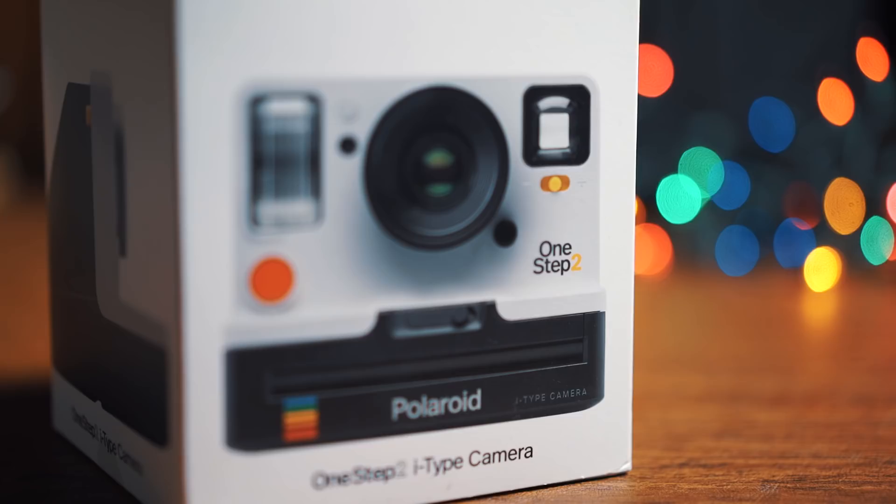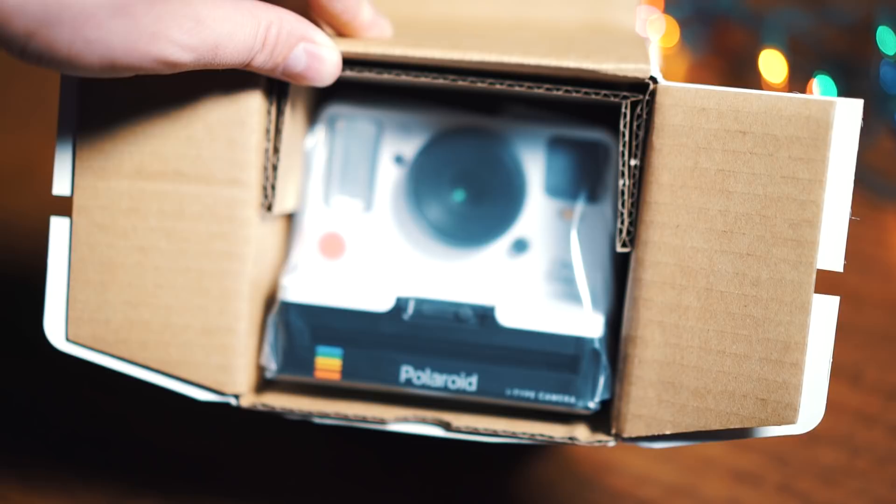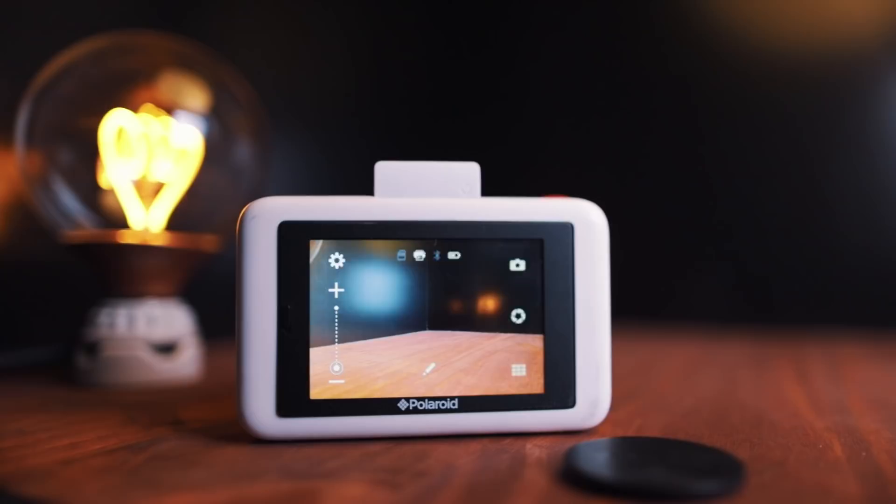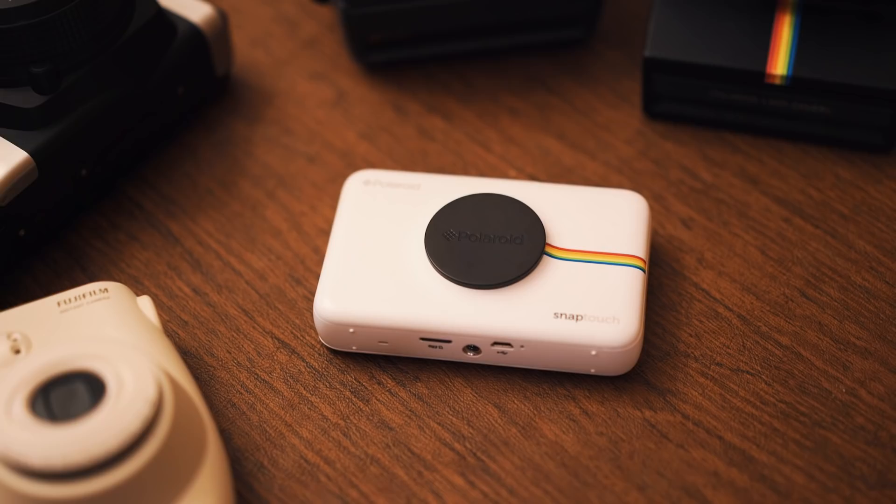The things I said in that last video are my opinions, and I stand by them. To me, the SnapTouch conceptually defeated the purpose of an instant camera by trying to cram a bunch of needless modern features into a cheap, flimsy touchscreen camera. They had low quality prints and an inconsistent user experience. And for $200, I don't like that camera. Anyway, enough said about that one, because we're moving forward.